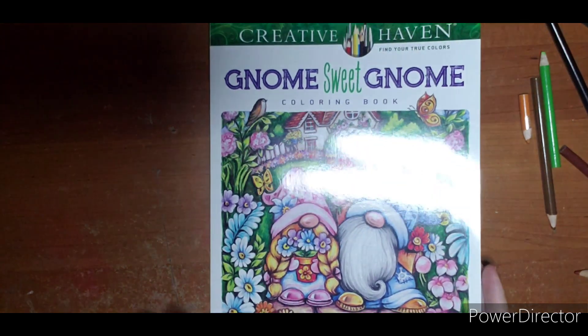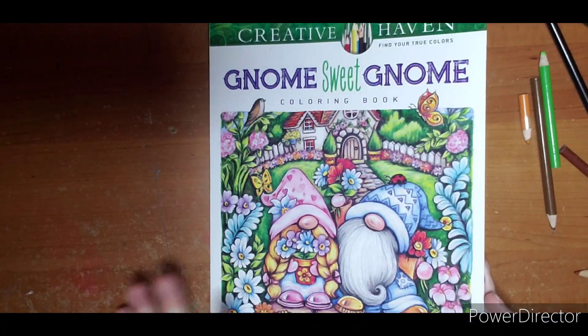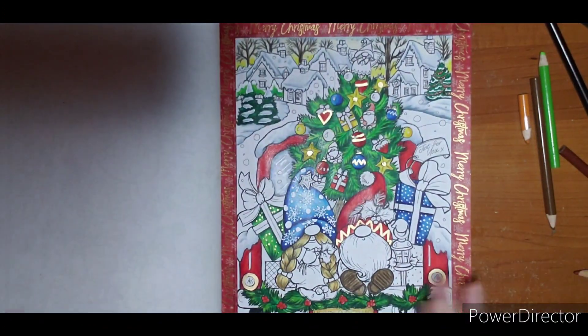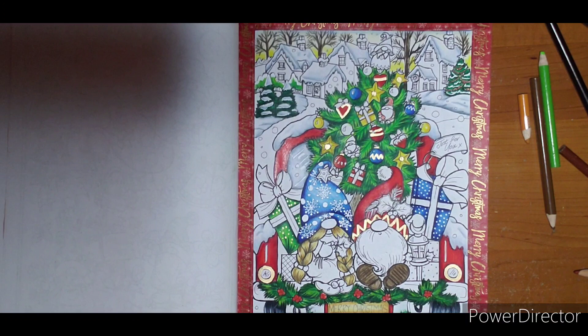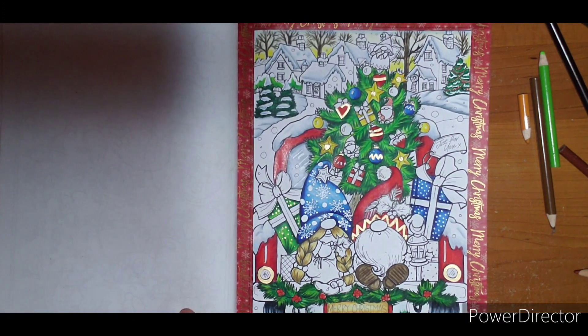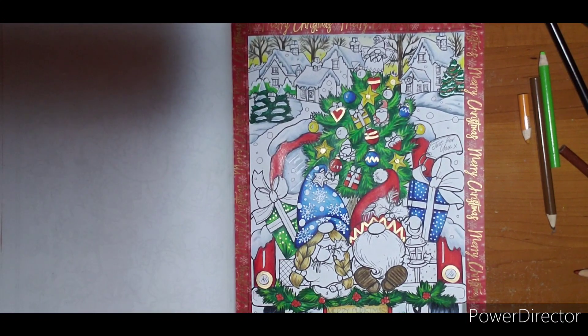Hello everyone, welcome! This is the fourth and final part of my color-along for December — Gnome Sweet Gnome. This is for the hashtag 'Finish Gnome Sweet Gnome with Ashley.' I am behind this month, so I'm not going to fully finish the page, but I'm going to color quite a bit of it with you.